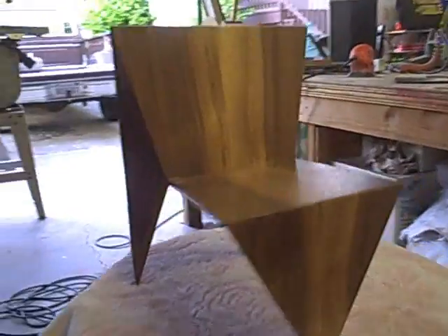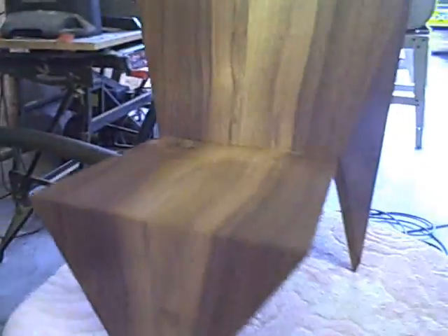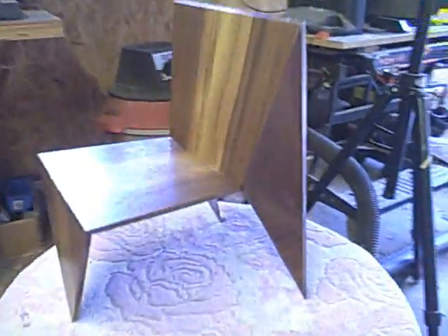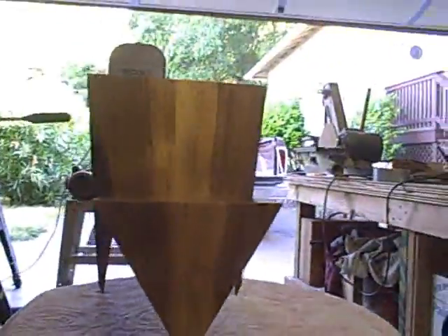And there it is — the final chair, all glued up. I put a few coats of lacquer all over it and I'm pretty happy with it. I like the way the grain turned out on it, and it's a pretty cool looking little chair. I'll keep you guys posted and let you know in July how I did at the Marin County Fair in the miniature chair category.